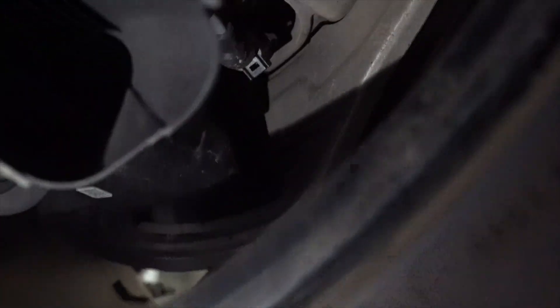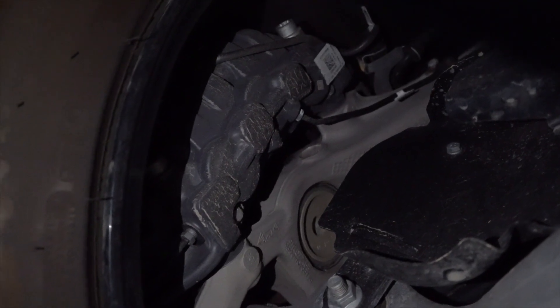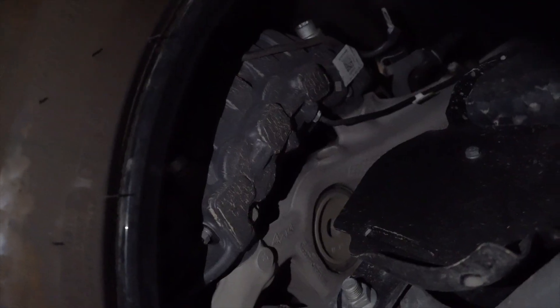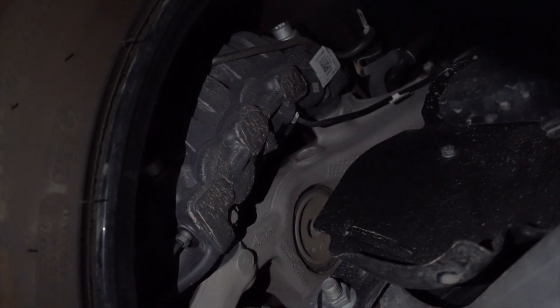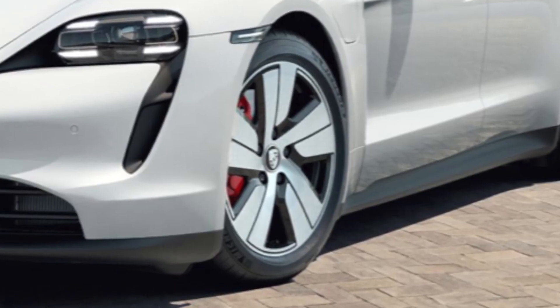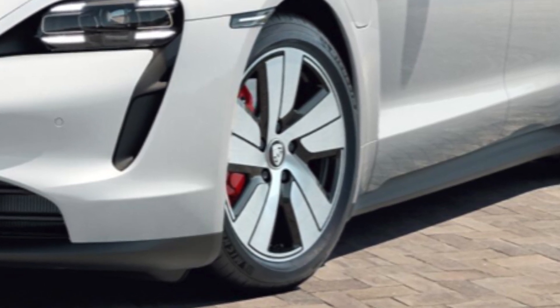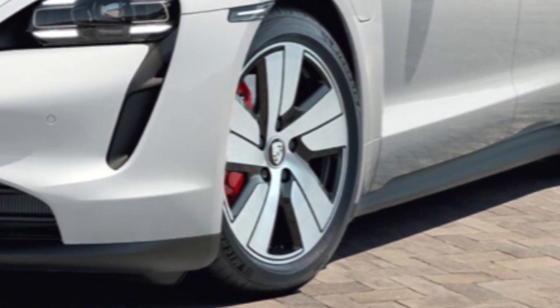You will notice the brake calipers are in a matte gray or matte black color. On the 4S you get red calipers, but still the basic steel rotors — so nothing too fancy, just the color is different.